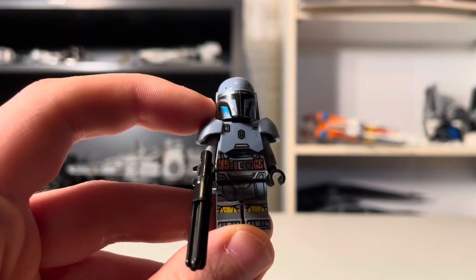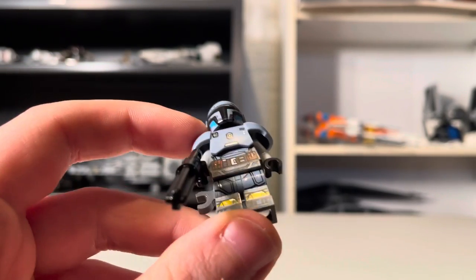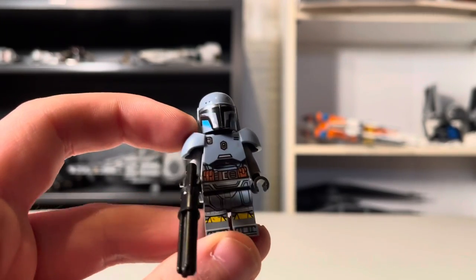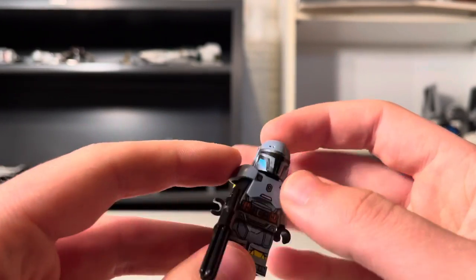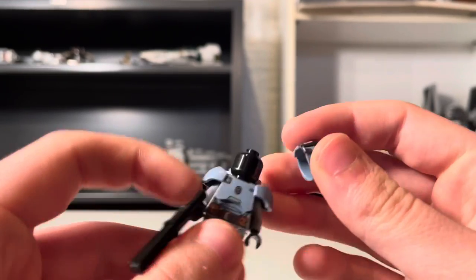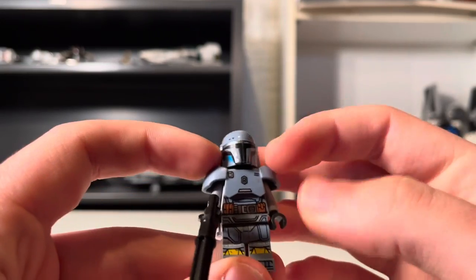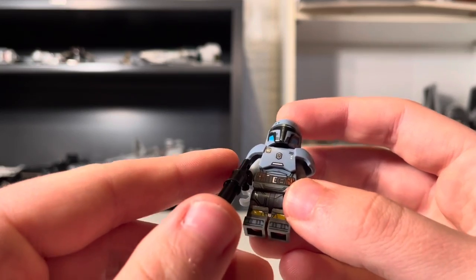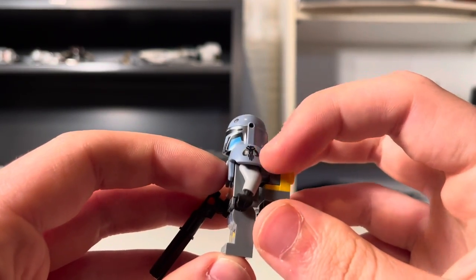And lastly, we have Paz Vizsla himself, a brand new exclusive minifigure to the set. I think definitely the Armorer and Paz Vizsla are the highlights of the set — a hundred percent because they're brand new, you got to get them. Great helmet — I love the helmet. Sand blue color. Just like the other two, no head print, of course, since we obviously don't know what he looks like. He is using the new armor piece, which looks awesome — I love that printing on the armor, the Mandalorian logo there.